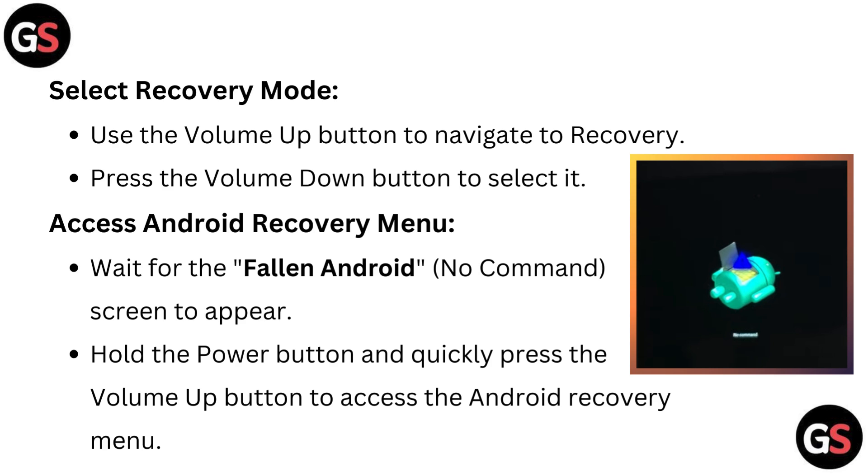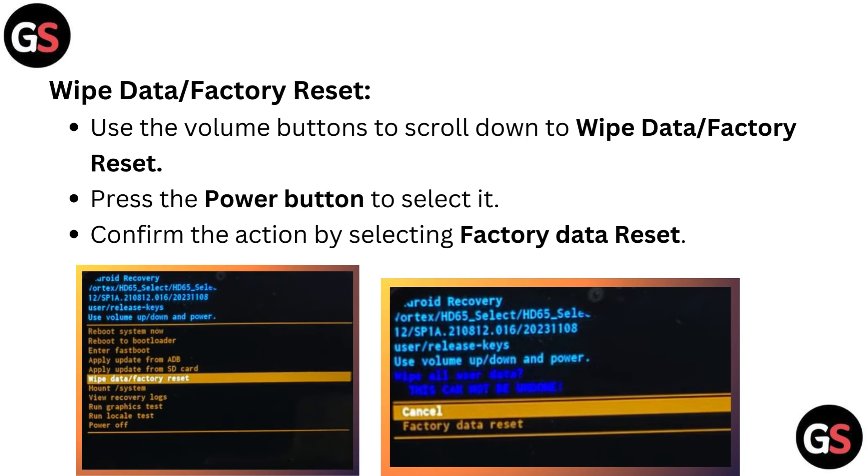Access the Android recovery menu. Wait for the fallen Android no command screen to appear. Then hold the power button and quickly press the volume up button to access the Android recovery menu.